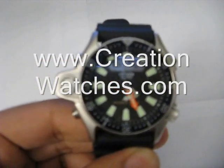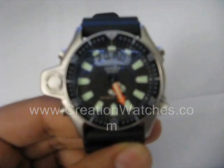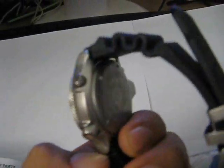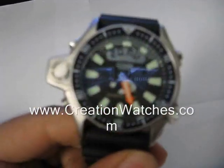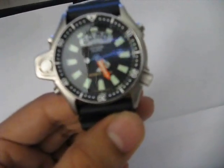Hi guys, today we are going to look at a watch which forms a part of the Citizen Aqualand series of diver watches. This watch is the JP2008. It is part of the Citizen Aqualand series of watches, which are very popular amongst divers all around the world.